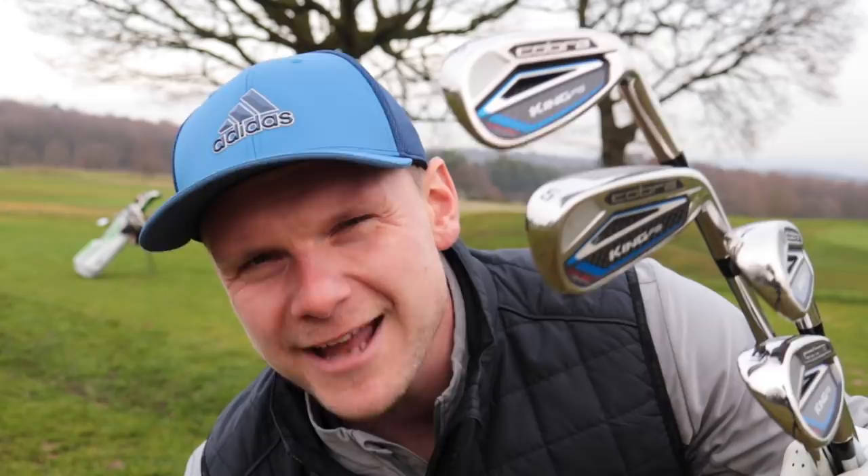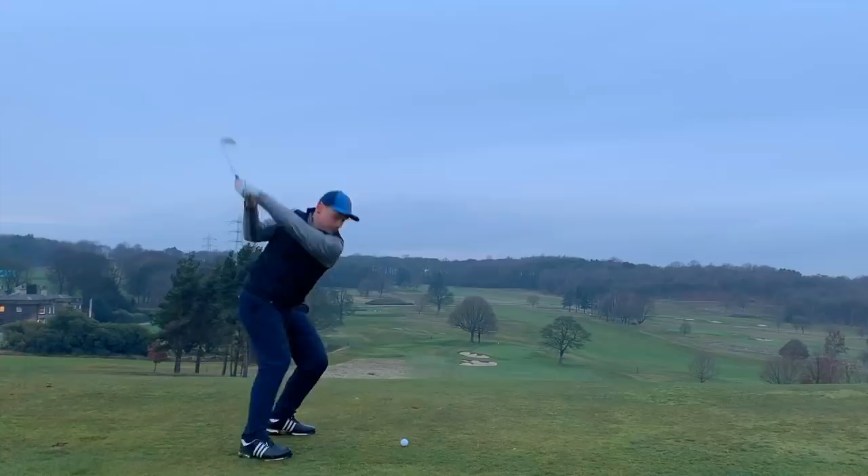So guys, today's course flow comes to you with a little bit of a twist. All my irons are the same length. Let's do it, and let's do it now. Oh wow!